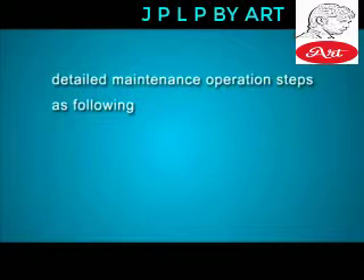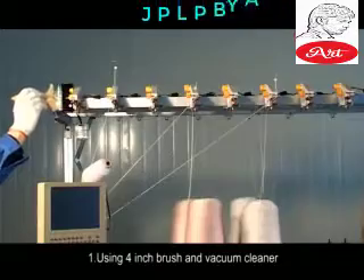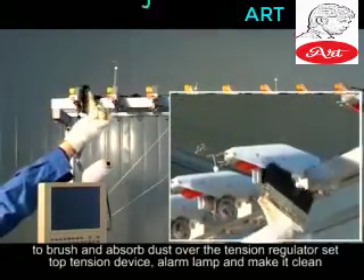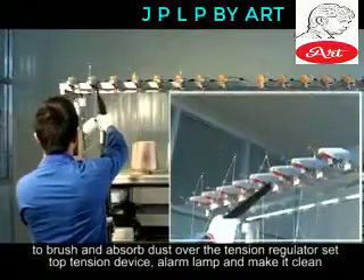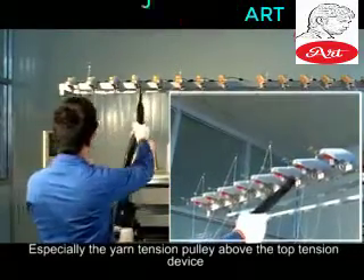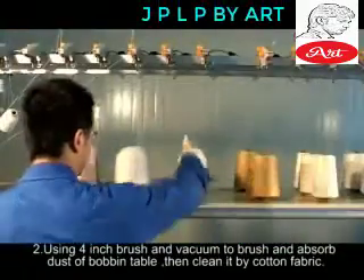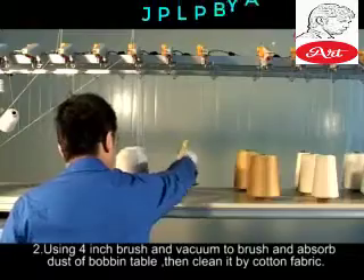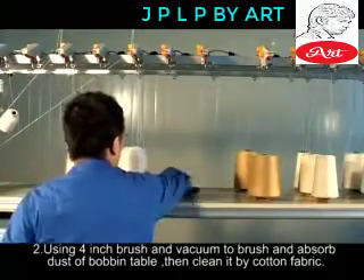Detailed maintenance operation steps as follows. Use a 4-inch brush and vacuum cleaner to brush and absorb dust over the tension regulator set, top tension device, and alarm lamp to make them clean. Especially clean the yarn tension area above the top tension device. Use a 4-inch brush and vacuum to brush and absorb dust of the bobbin table, then clean it with cotton fabric.